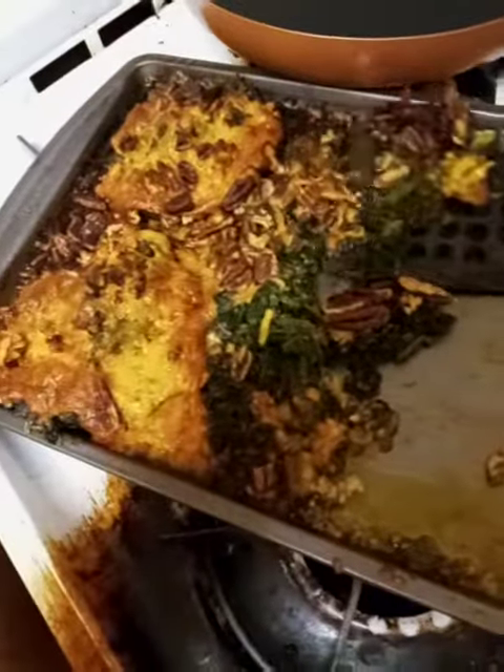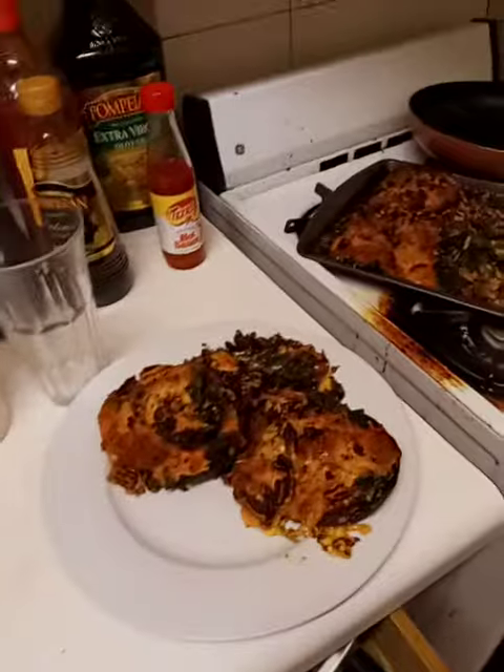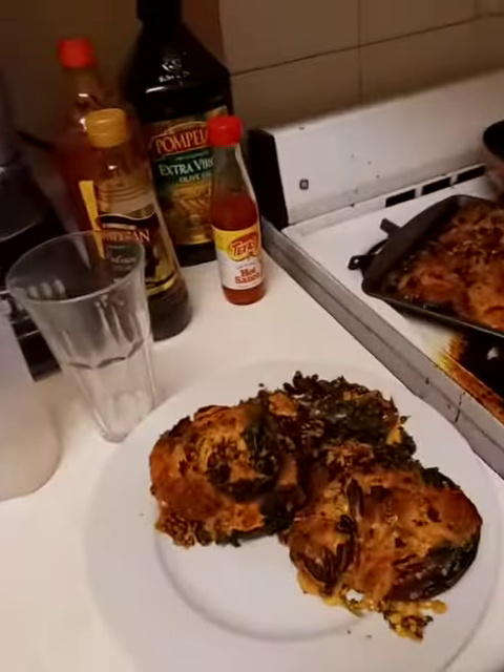We're gonna have a couple of these bad boys with some Cabernet Sauvignon and it's gonna be amazing. It's gonna be so good. Okay guys, enjoy. I'll put the recipe in the description. Love you guys.